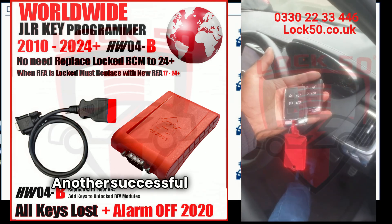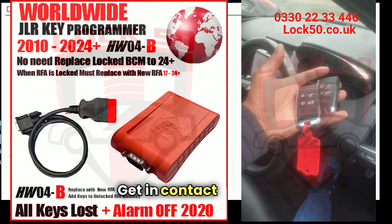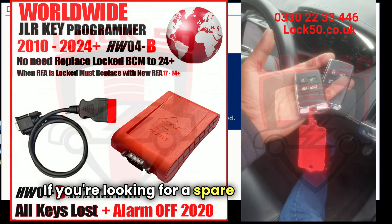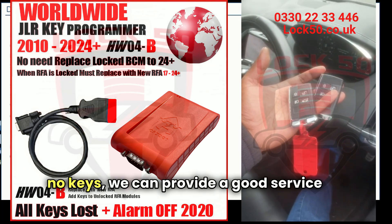And there you go, another successful job done by the team from Lock 50. Get in contact with us if you're looking for a spare key or you have no keys — we can provide a good service for you.